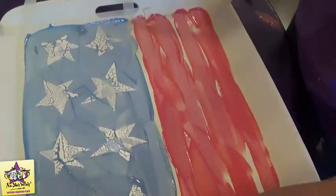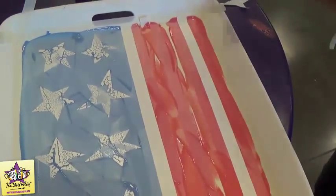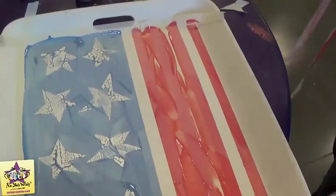Now we're going to remove all the tape and the contact paper from the platter so that we can start working on the outside.